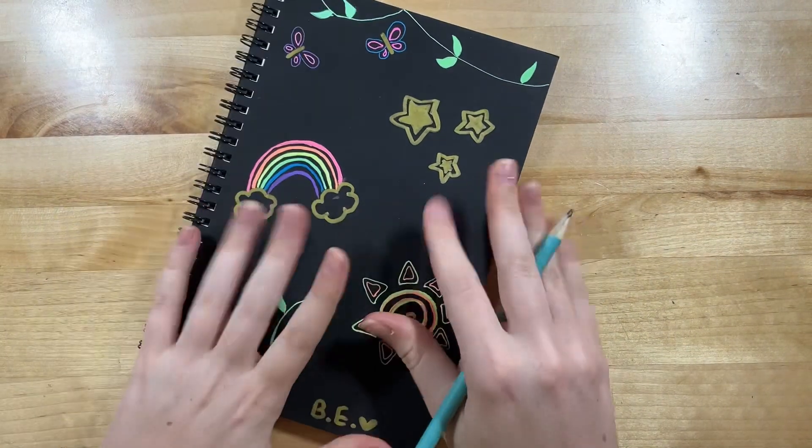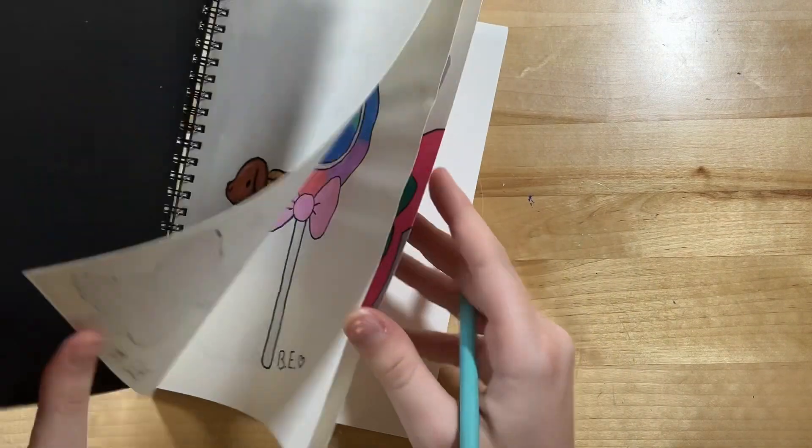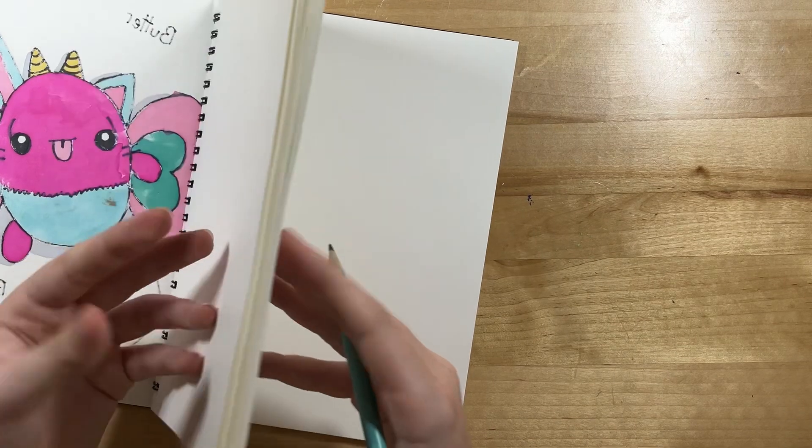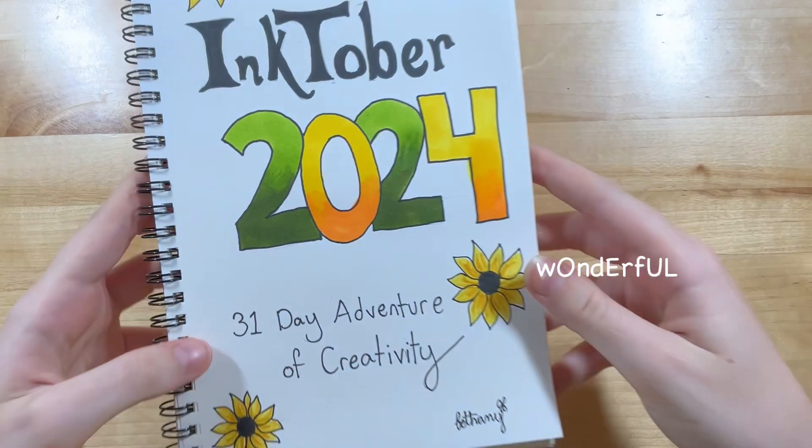I'm going to be using this sketchbook which has a few pages filled out from another art challenge that I never finished, but I'm going to use it for Inktober and then use the rest of the pages for anything else I want. But first, a title page.